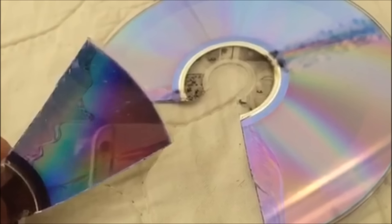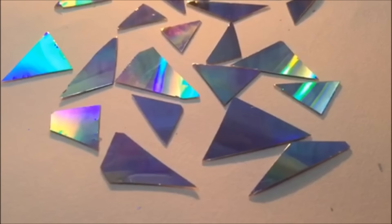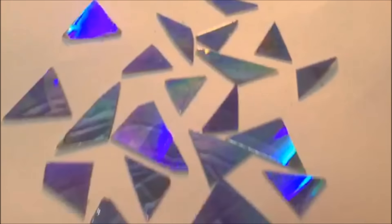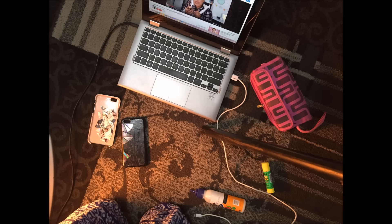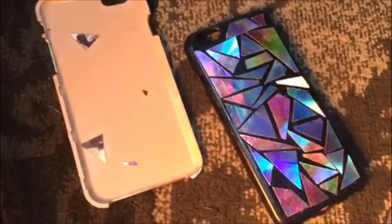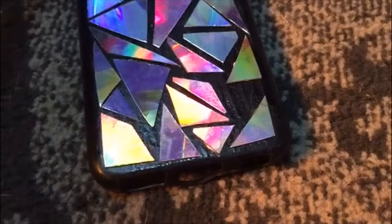Cut the holographic part into different pieces, and make sure you cut the border and the inside circles to give it a neater look. Then cut your CD into tiny triangular pieces and begin placing and arranging them on your phone case to your liking. If you still have gaps, just cut the leftover shards and fill those in until it looks the way you want.